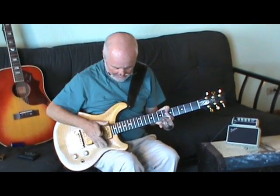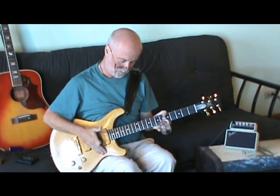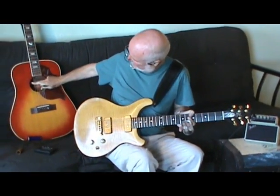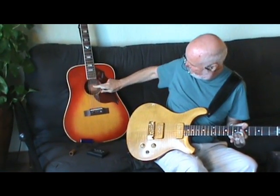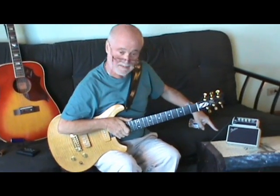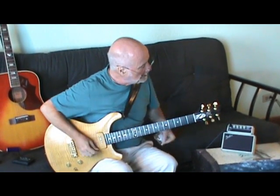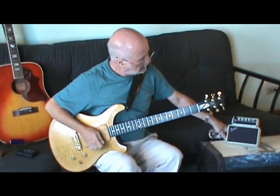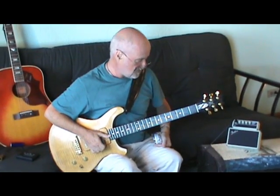I happened to have an acoustic guitar like this with a pickup across it — electric — and a little amp, not much bigger than this one. Transistors. Fuzzy little thing, but it was not bad.